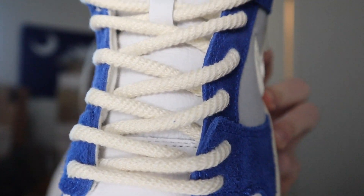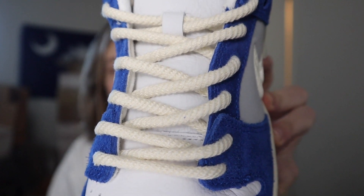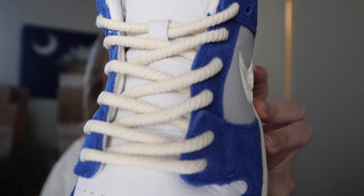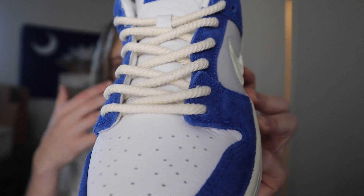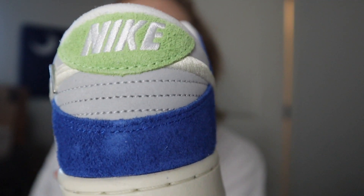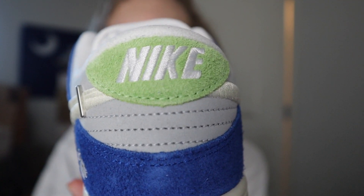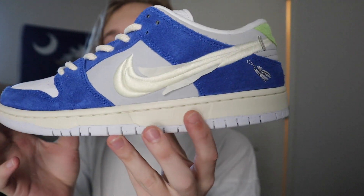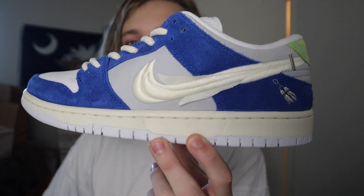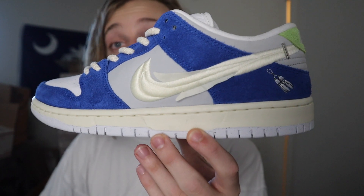Hence why the name on SNKRS was the Gardenia SB Dunk Low when they dropped the collabs. Another cool detail is the laces — not like your typical Dunk Low or SB, just a little bit different. This is why I love SBs, it's always a little bit different than your typical Dunk. And of course, by the heel, we've got kind of a neon green with the Nike logo embroidered on as well.